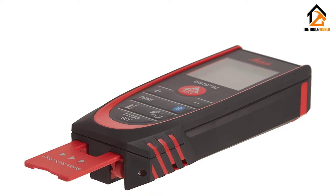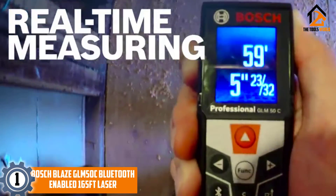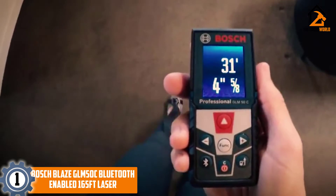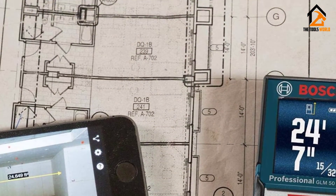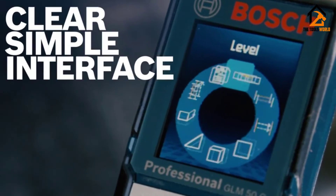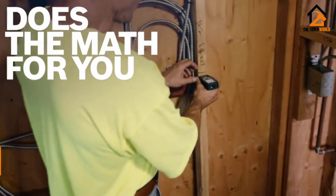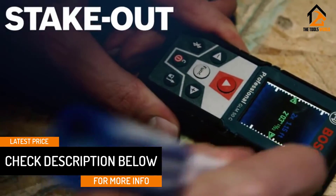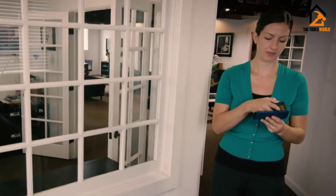Finally, at number 1 we have the Bosch Blaze GLM50C Bluetooth-enabled 165-feet laser. This just might be the best laser measuring tool overall on the market today. The display is bright, large, and easy to read — unlike lots of laser measuring tools. Not only that, but it is also very simple to use; there are not a ton of buttons to memorize, as the designers tried to keep things as simple as possible. That is not to say it is just a basic tool — on the contrary, it has just as many, if not more, different measuring modes as any other tool on the market.